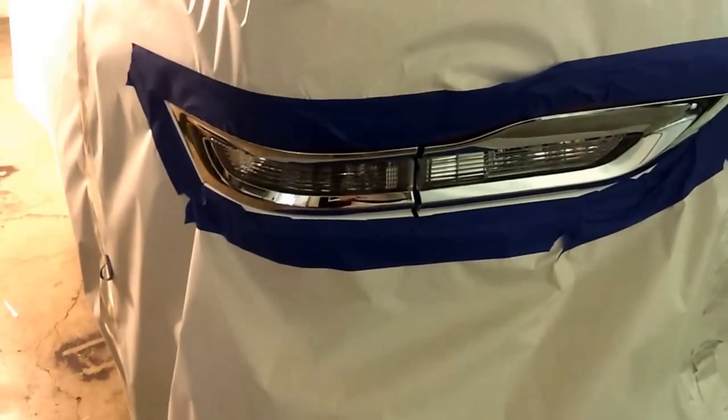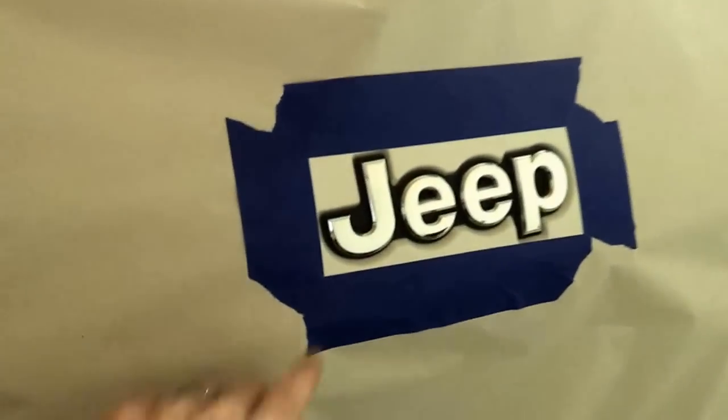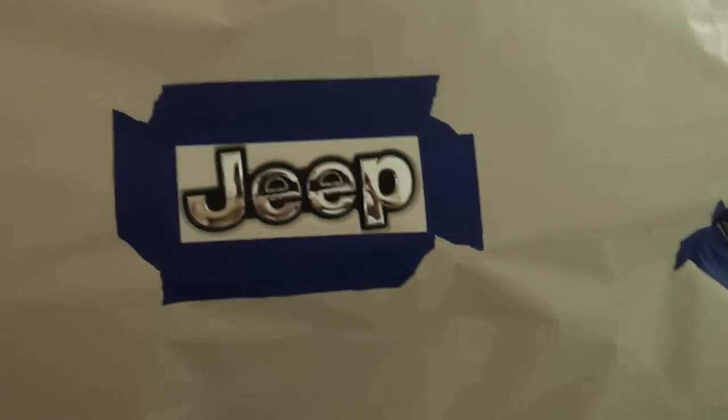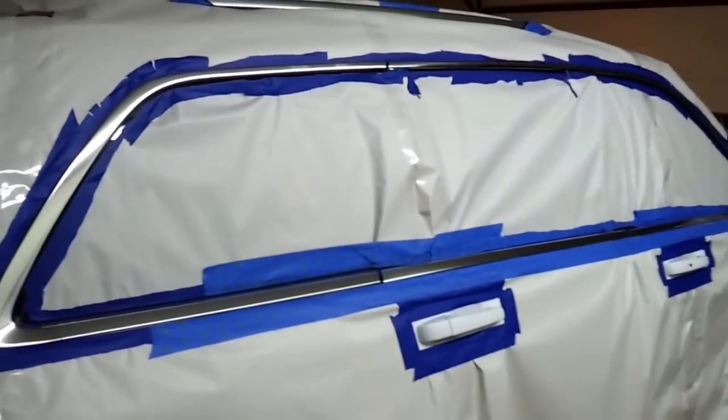I'm going to do the rear taillights — there's a little bit of chrome around there — and the handle on the back. The emblem on the back I didn't do because it's a black background. After looking though, it seems like even Jeep, like their Trailhawk, they just do black on black so it looks okay.